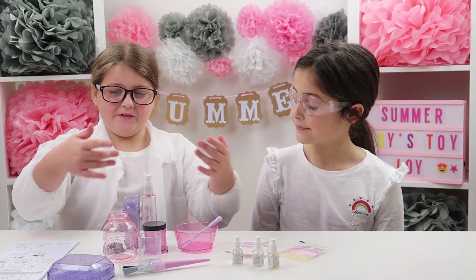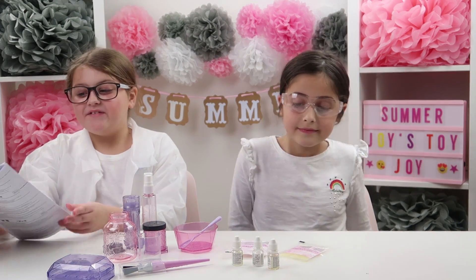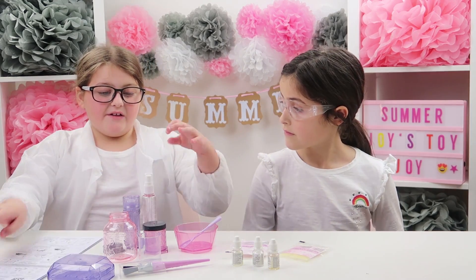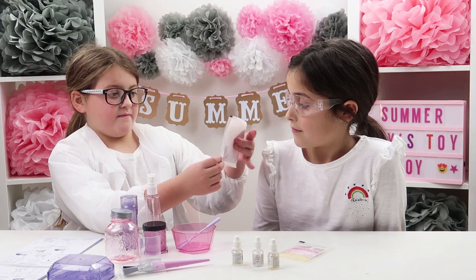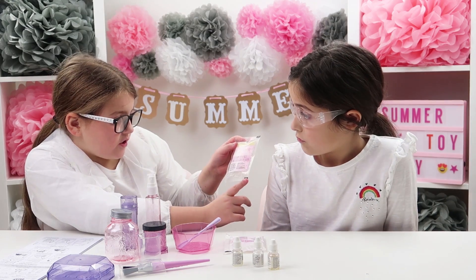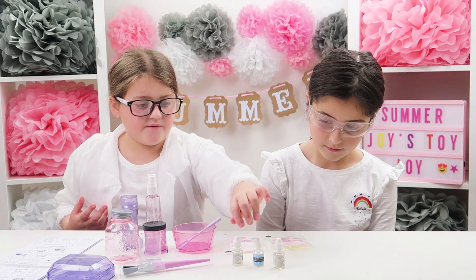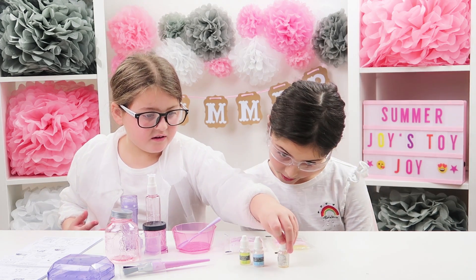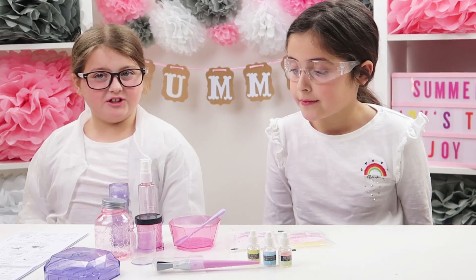Me and Ellie have got all the things out of the box and it comes with a lot of things. On here it's got a bunch of methods of spa treatments you could do, and these are the things you could put in — a clay mask base, a sugar scrub base, shimmer powder, pineapple, banana, and watermelon scents. So Ellie, which one should we make first?